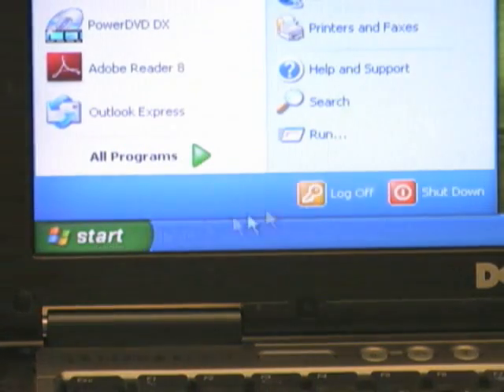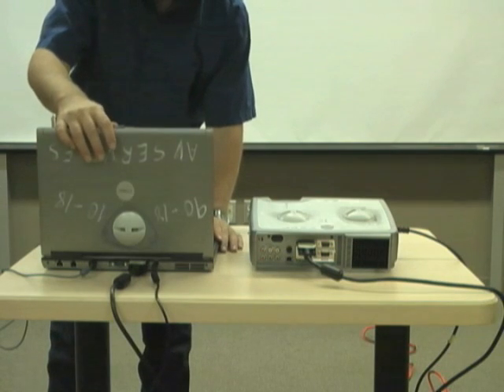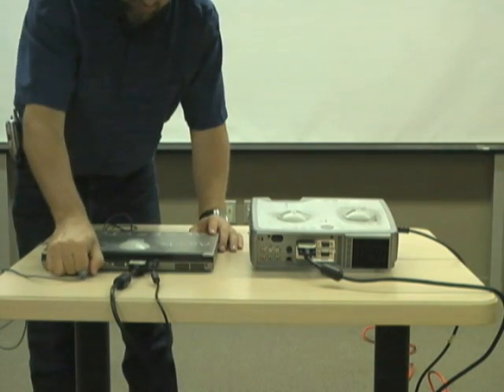Shut down the computer. Disconnect all cables and cords and place them back in the appropriate bags.